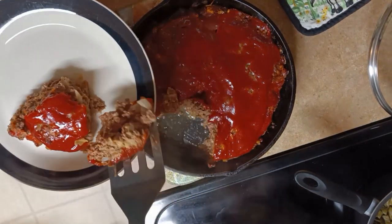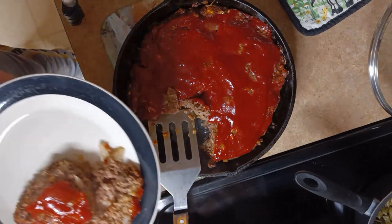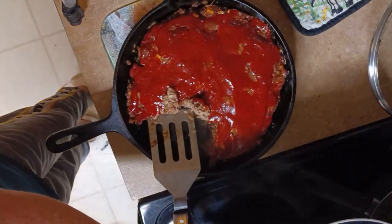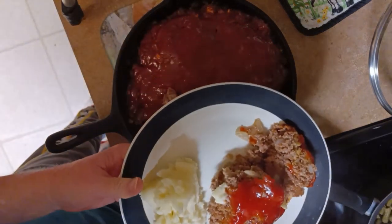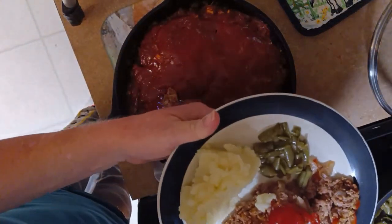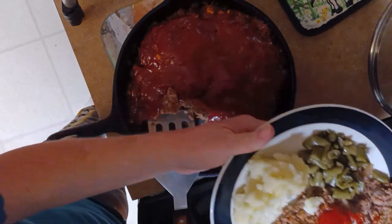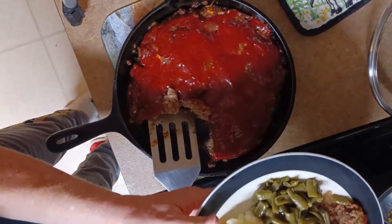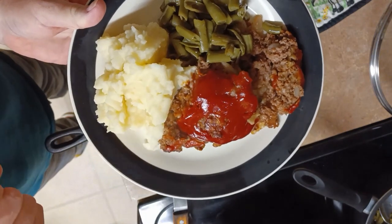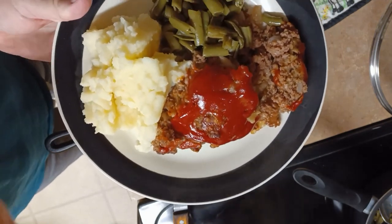I'm going to get him just a little bit more. We've got some good old cream taters to go with it and some good old green beans too. And I've got to get him a dinner roll. Don't that look good? Is that not a pretty picture with a dinner roll? We'll get him to give it a taste test and see how he likes it.